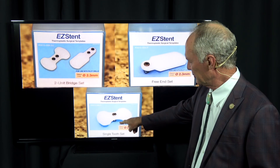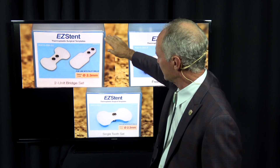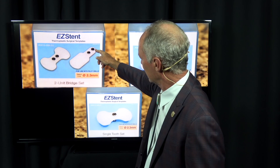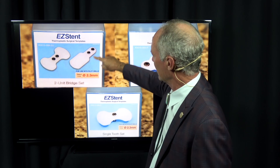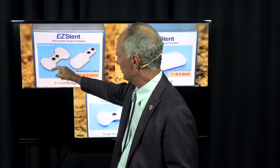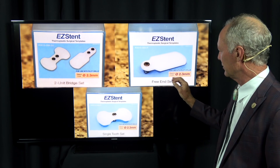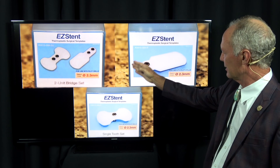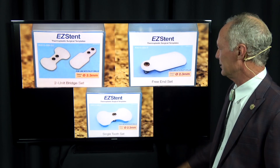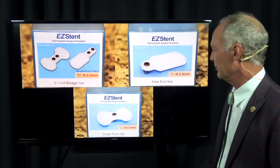There's one for a tooth being replaced between adjacent teeth, one for when you have a distal or mesial extension with no posterior teeth to connect to — placing it on teeth adjacent to the edentulous area. There's also a version for when you're missing two teeth, and one for a single missing tooth with no teeth distal or mesial. These accommodate different edentulous situations with ideal spacing between implants.